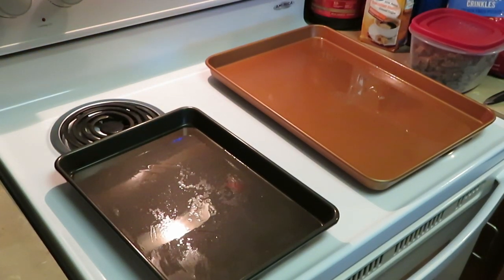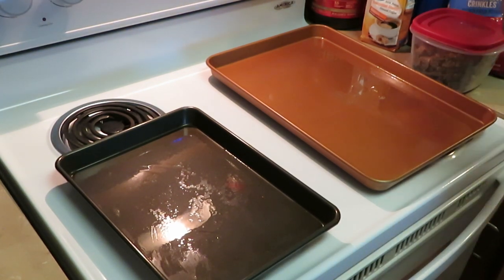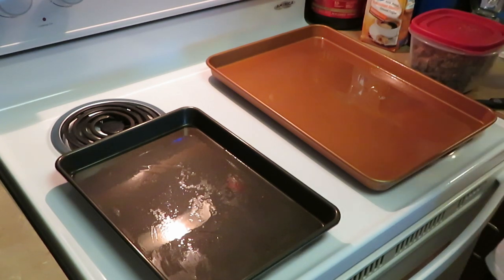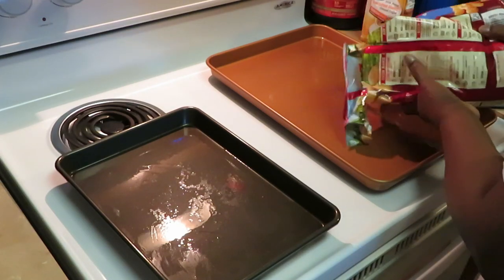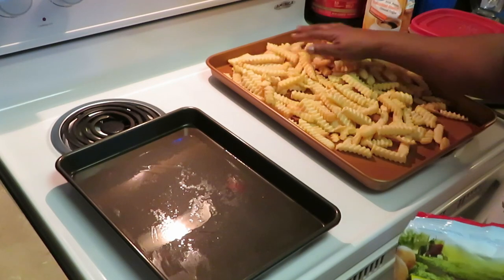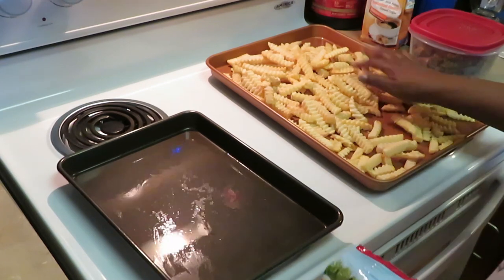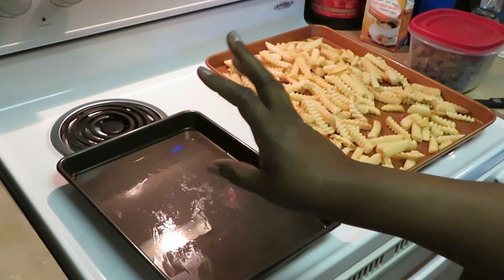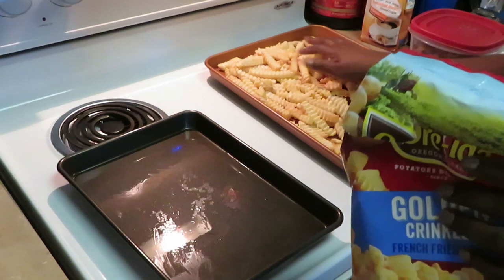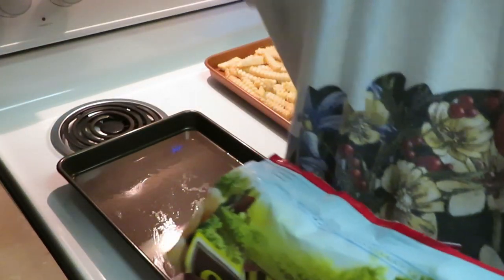Let's get started on our steak fries. I've got my oven preheated to 400 degrees. First thing I want to do is get my fries cooked. I've got my Gotham pan sprayed with Pam spray oil, and I also sprayed the pan for the meat.